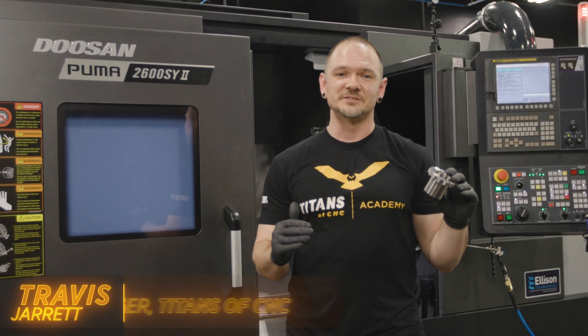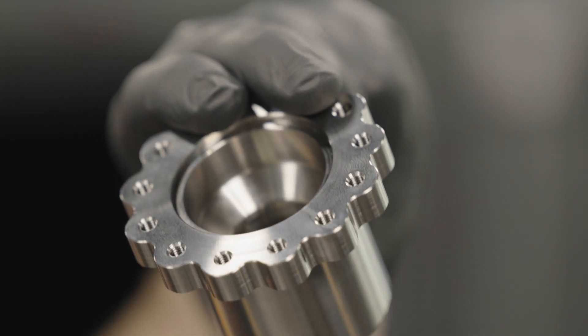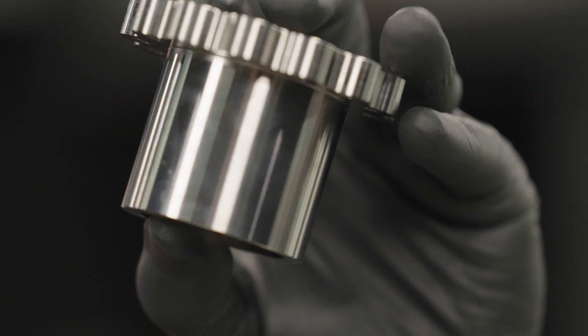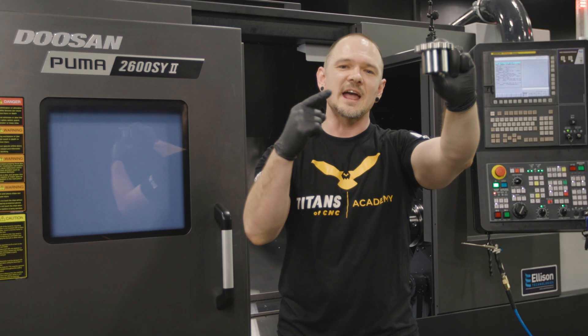Hey everybody, this is Travis with Titans of CNC, and today we're going to show you how to make this part, the Titan 38LM, in one operation. Titanium 6AL 4V, aerospace material, aerospace part.